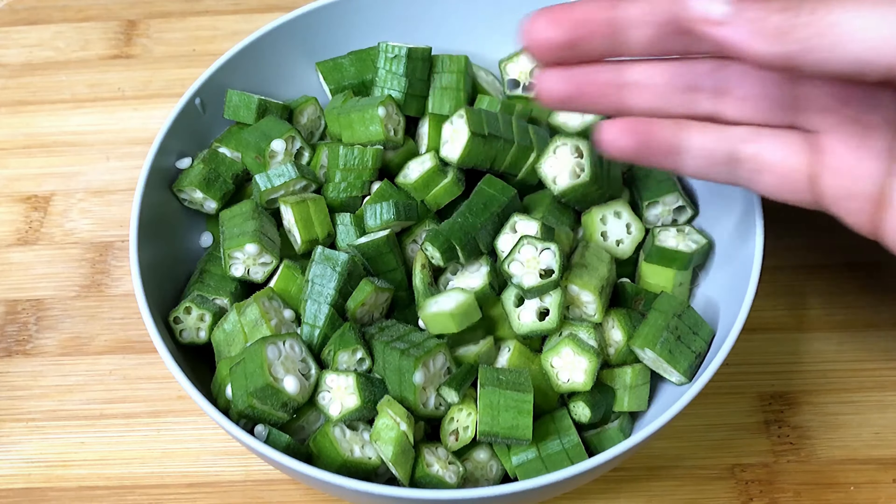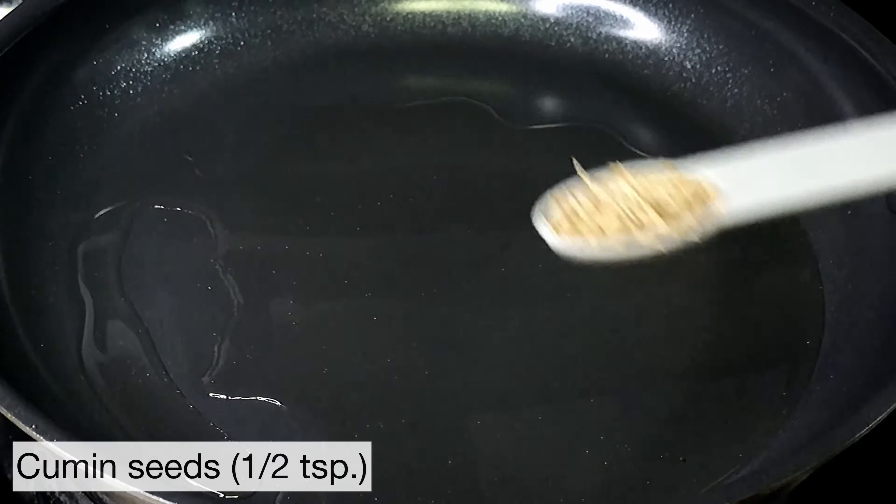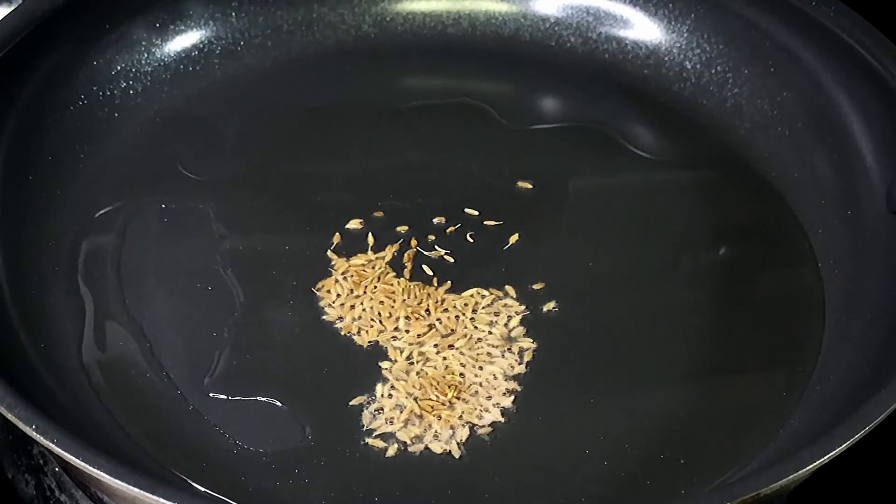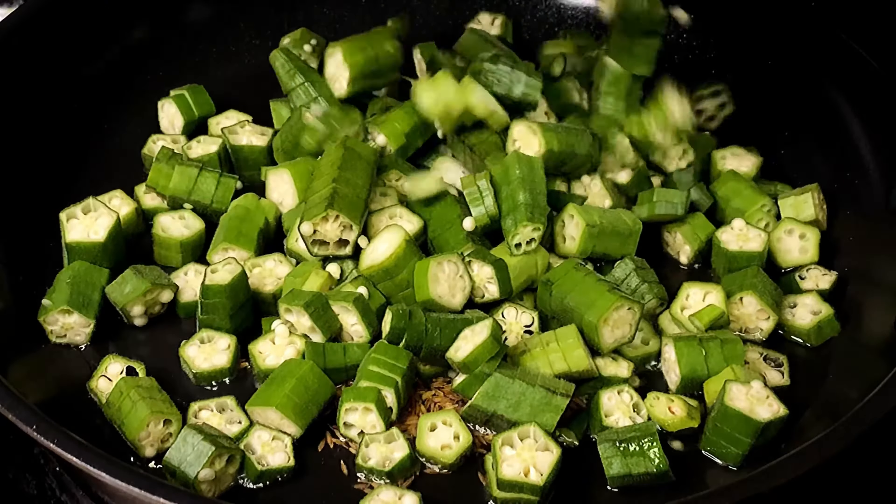Next, set a pan on medium heat and add 3 tablespoons of cooking oil. Add half a teaspoon of cumin seeds. Once the seeds start to splutter, we are going to add our okra in.